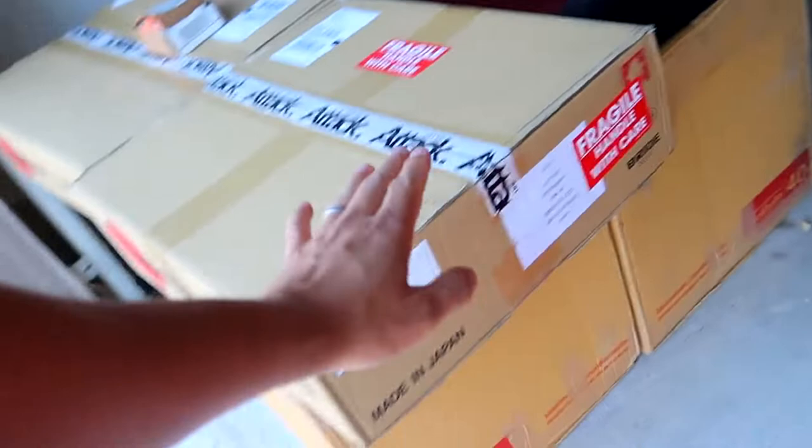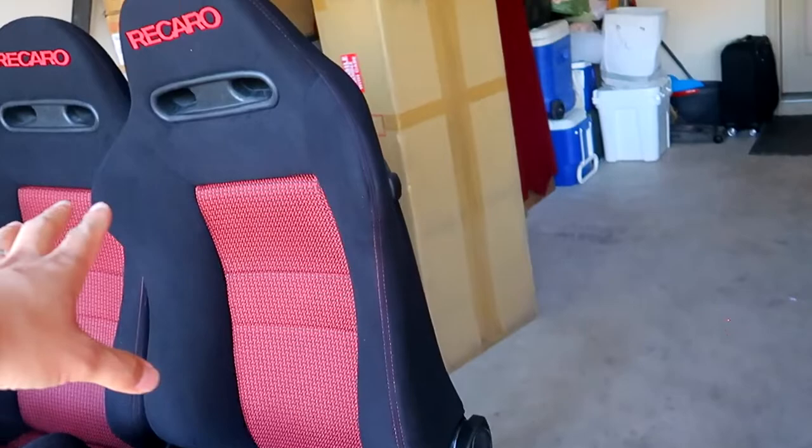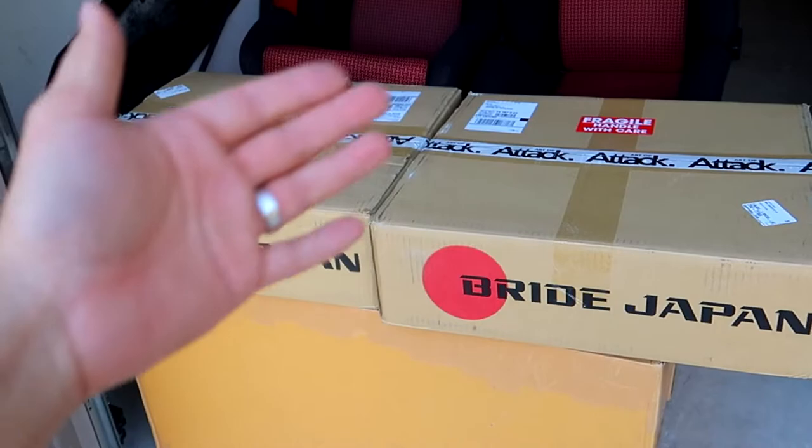You guys are wondering why do I have Recaro seats but Bride seat rails? That's because Recaro does make seat rails, but a lot of their seat rails are for the side bolstering. The SR4 seats are bottom mount — the rails go on underneath. I know it's a mix match of brands, but these are bottom rails and they fit on the S2000, so that should do the trick.